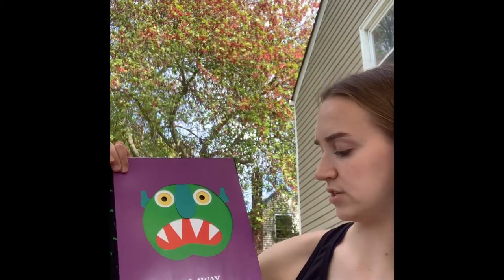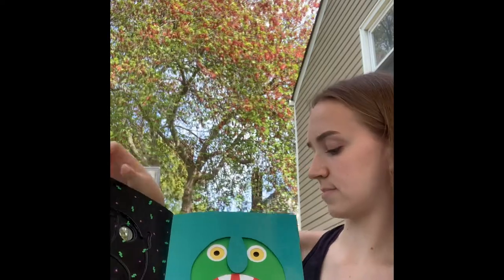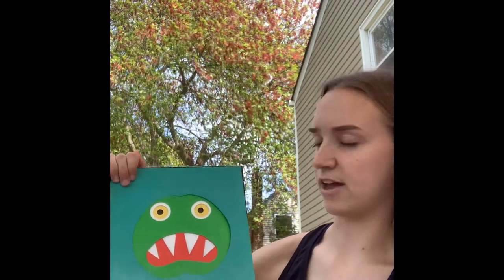Go away, two little squiggly ears. Go away, long bluish-greenish nose. Go away, big green face.